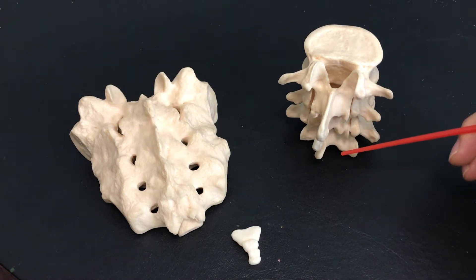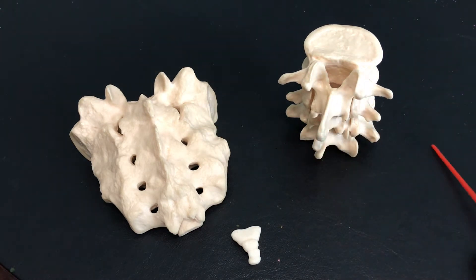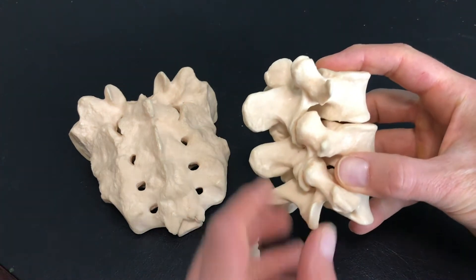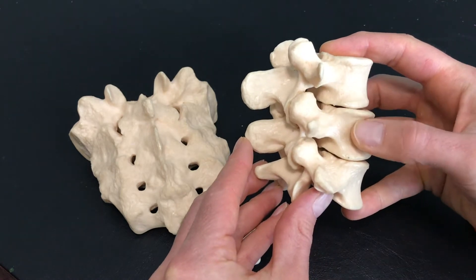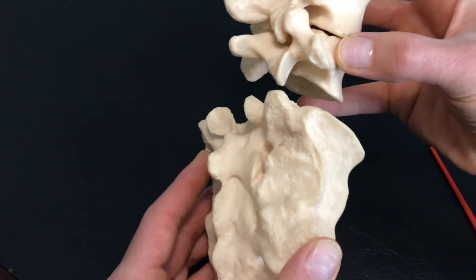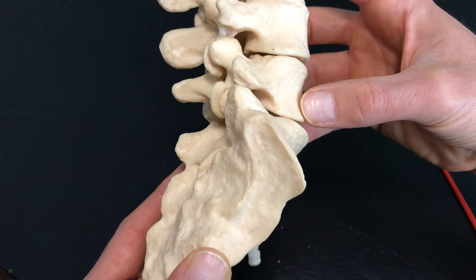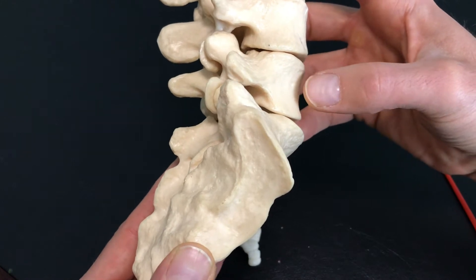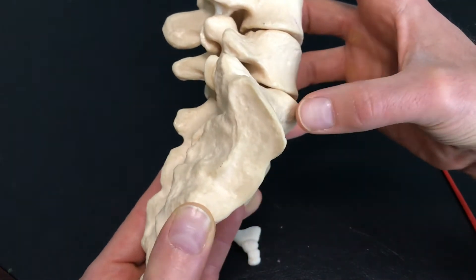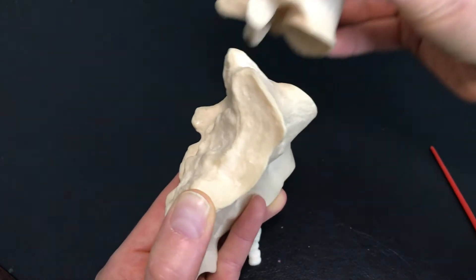I have the lumbar vertebrae and I have the sacrum. If I take these lumbar vertebrae and stack them — L3, L4, L5 — and put them on top of this structure right here, so you can see it nice and close, you can see that L3, L4, L5 sit right on top of the sacrum.